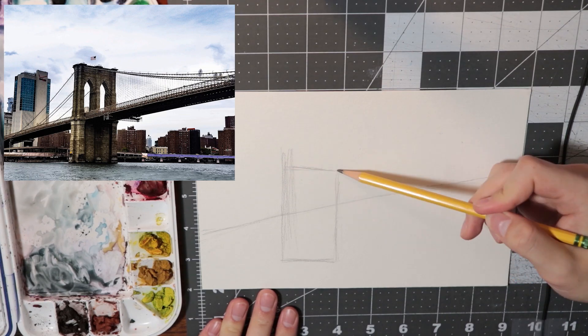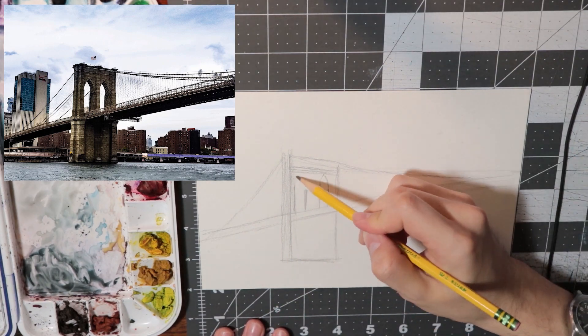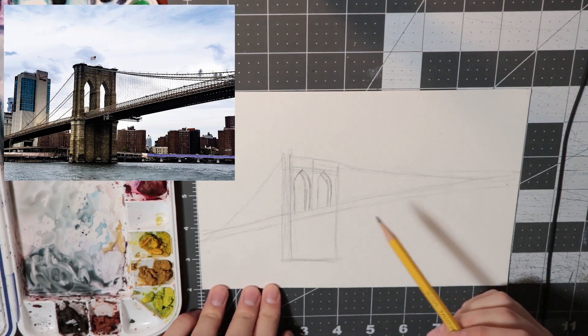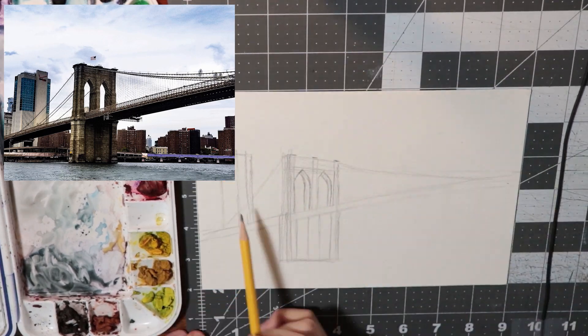I narrated the entirety of this video and now that I'm editing it, it feels a bit boring to listen to me talk about every single detail. I talk like a tenured professor who either doesn't know they're really boring or doesn't care at all. Basically here I'm just trying to sketch out the general shapes of the buildings. You don't have to go all out with shading and super fine details, but your sketch should be a guide that leads out where you want to eventually block in all of your colors.